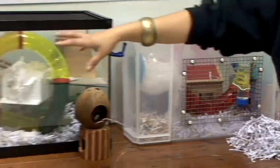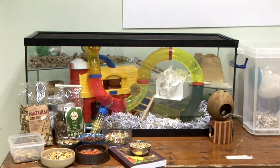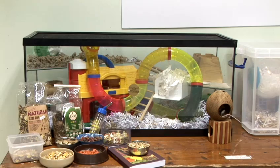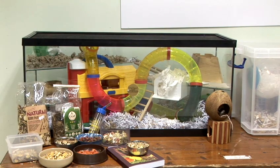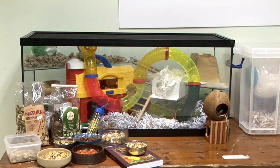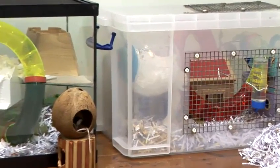As you can see in here, we've got children's toys — they often make fantastic hiding areas for mice. You've got tunnels, ladders, and you can even get hamster play balls, which make really good sleeping nests for mice. You can just take the front off, put some bedding in there, and they'll climb in and make a nice little cosy nest.